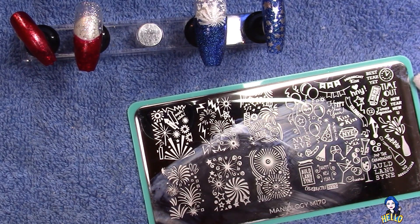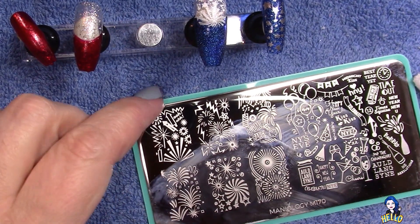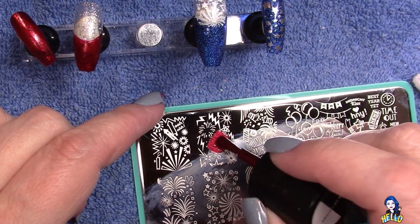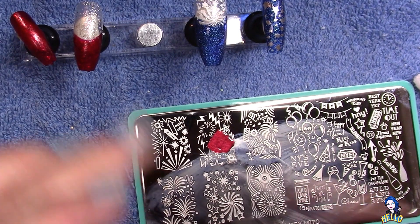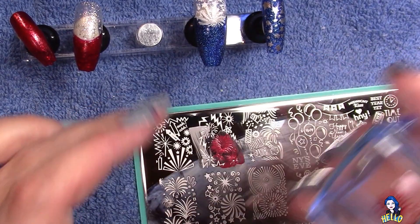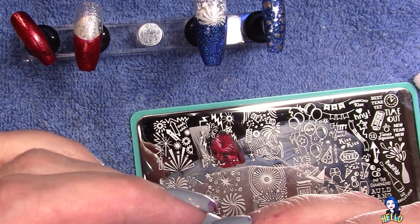Next I'm going to go in with some red because I want to work red into the nail. I'm grabbing a firework that I'm going to use in the corner and kitty-corner it — angling it just so. It's hard to see on this particular part of the video but you do get to see it in the photos.